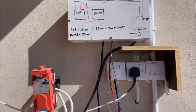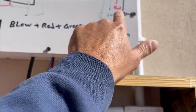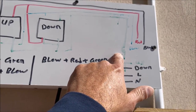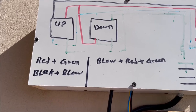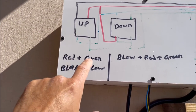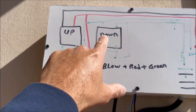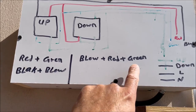Here at the unit you can see we have black, red, blue, and green. For the up position, you have to connect red with green and black with blue. For down, you have to connect blue, red, and green.